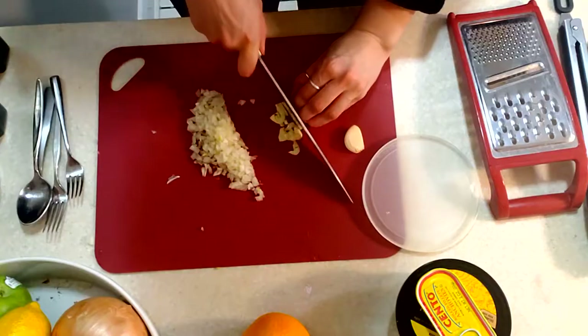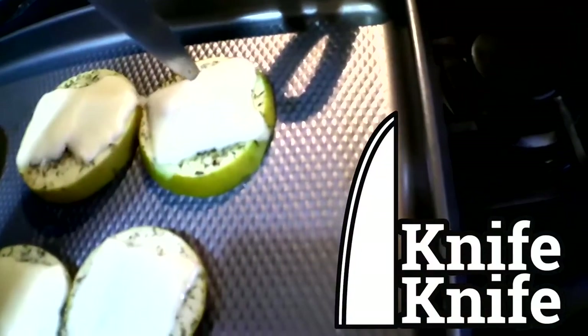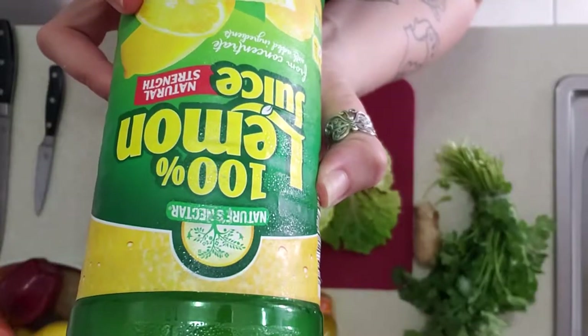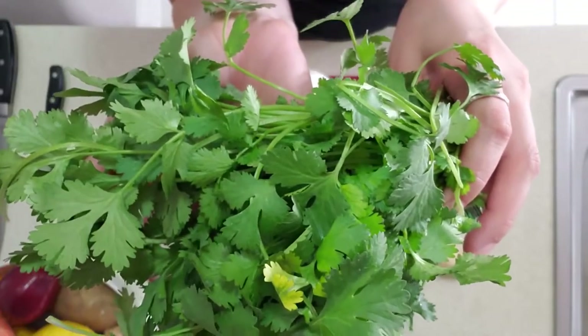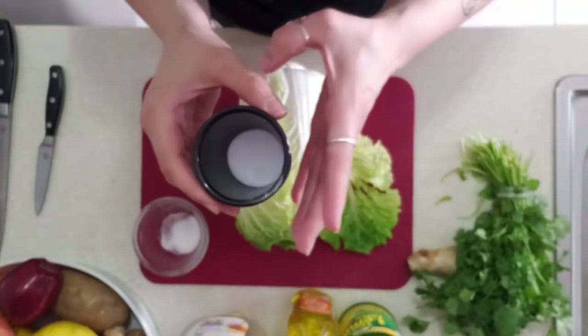That's pretty much it. Let's go ahead and get started. So we have a few other ingredients today, just a couple of things. Today's recipe is going to be so easy, you don't even have to cook it. You're going to want some olive oil, some honey, lemon juice, ginger, cilantro, a little bit of sugar, and as per usual, salt.